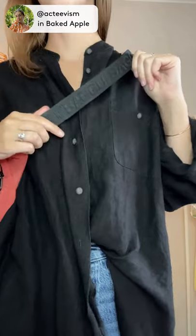This is the fanny pack from Bagu in the color Baked Apple. It's this amazing kind of orangey-red, auburn color. It is made of really high quality and thick nylon, and the strap actually has a really subtle branding to it — I love that it's not too overdone.